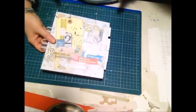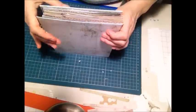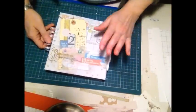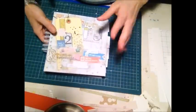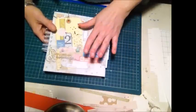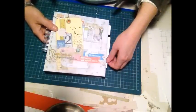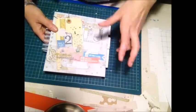Ho avuto qualche intoppo, poi le vacanze natalizie, quindi la ricorrenza in sé mi ha un po' rapita e anche un po' bloccata. Comunque ce l'ho fatta, adesso ve la faccio vedere. È diversa ovviamente dalle altre: questa è più affine a un'agenda nel senso che c'è il calendario del 2015 e tutta una serie di altre cose che ho realizzato apposta per Monica, perché aveva delle esigenze particolari.